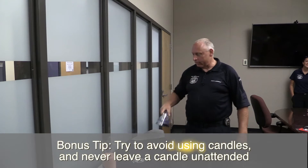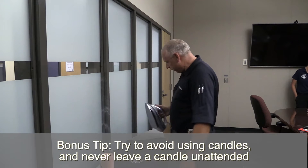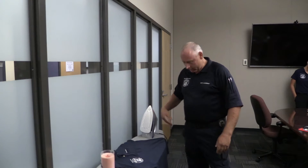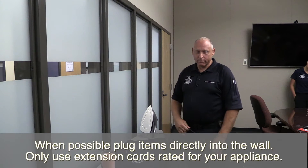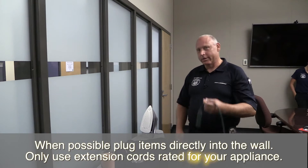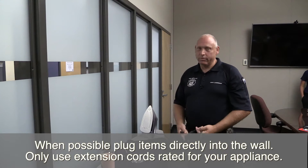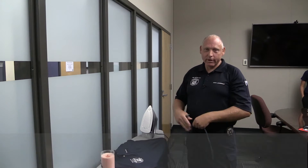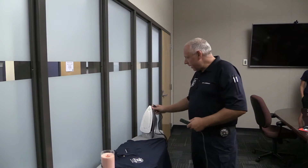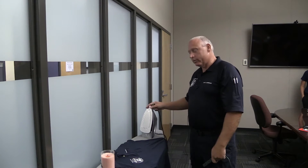I'm getting ready to do my world famous fire prevention shirt right here. Got my candle out now — which is not what you should be doing. When I plug this in, plug it directly in the wall. But if you can't and you've got to use an extension cord, use one that is rated for the amperage you're trying to pull. This thing pulls too many watts for a 14-2 cord. Your cord will melt, and you'll get to see me as a fire investigator. Do not plug this into an extension cord unless it's rated for the wattage you're pulling.